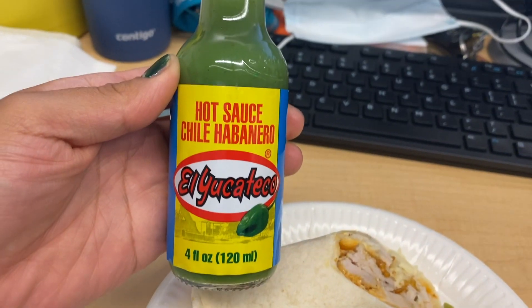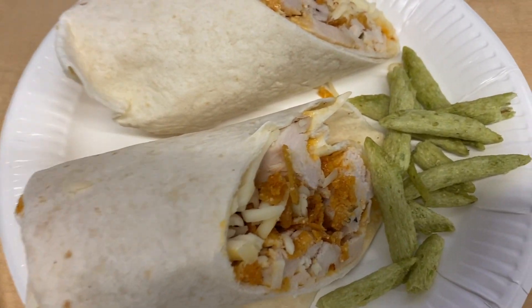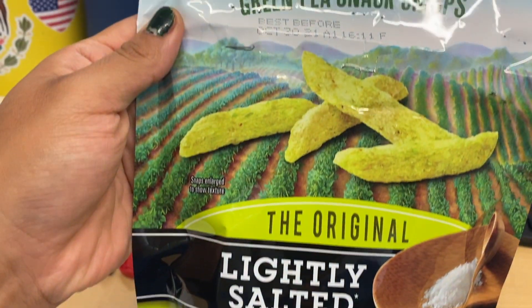With my wrap I always like to add hot sauce, and I also have some pea chips. This wrap is just so delicious. I always like to go to Walmart when I have the chance and buy a couple so I can have extra for the next day.